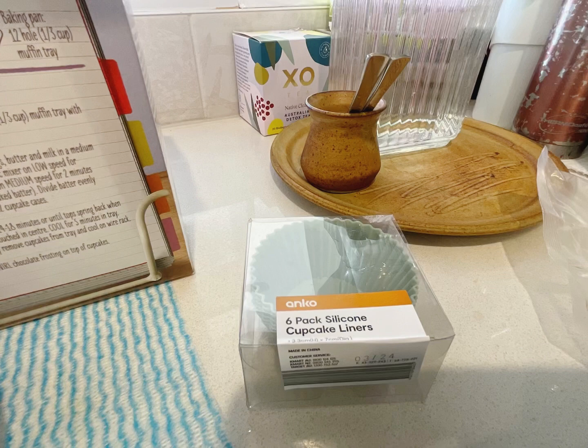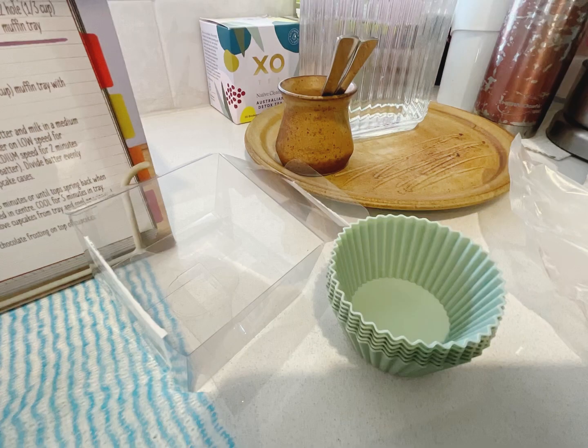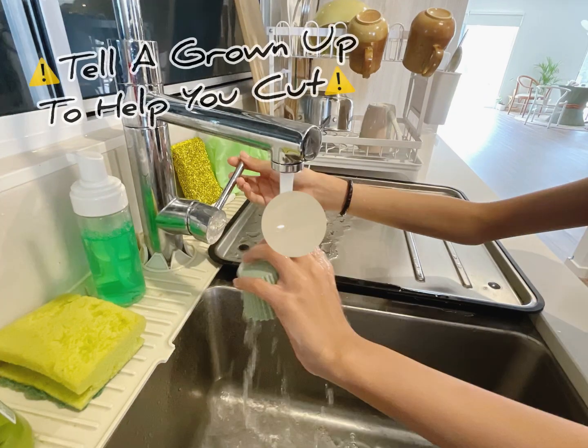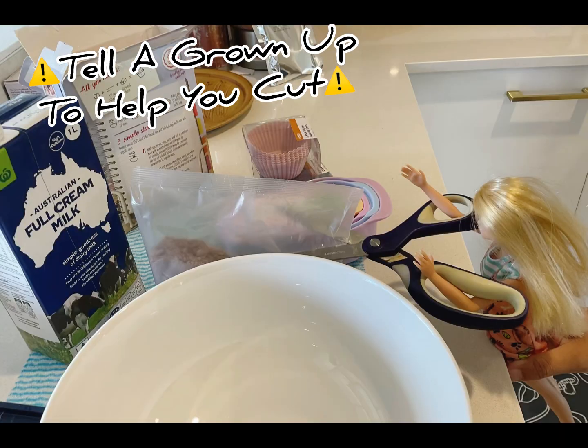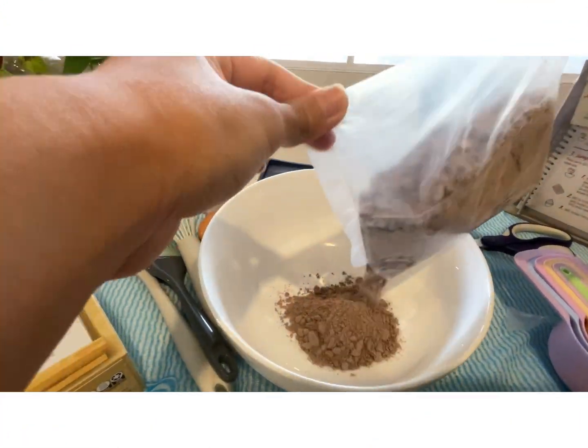We'll do the same with the mint colored silicone cupcake liners. Rinse! We have to cut open the chocolate cupcake mix. Tell an adult to help you if you're not sure how to cut and pour it in.